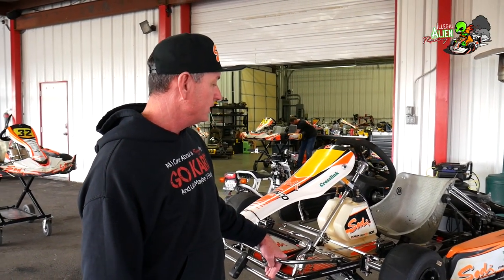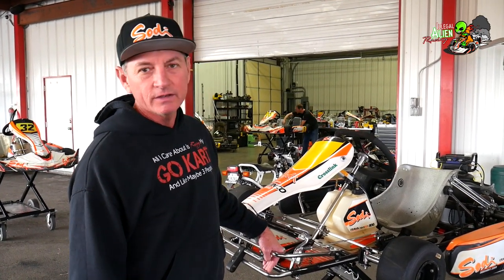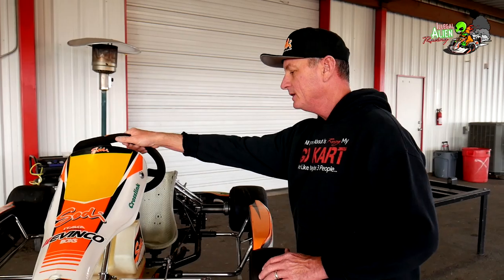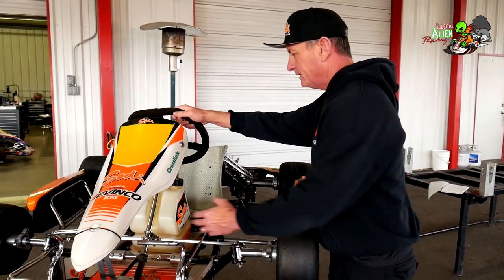Mike Jones here with Dallas Karting Complex. Today I just want to go over a little bit on what to check on the kart before you buy it, just to make sure that you're not buying a total piece of crap or something that needs more work than maybe what you're really ready to put into it. When you're going to check out the kart, look for things like the steering shaft.